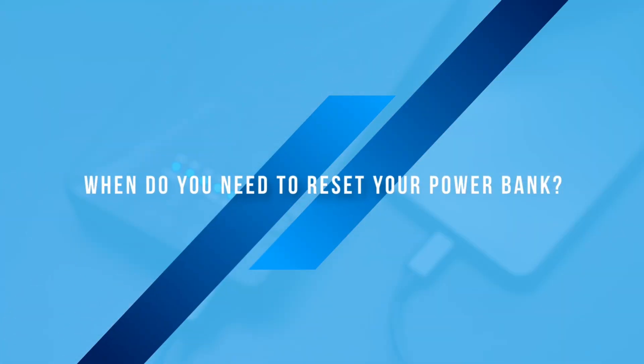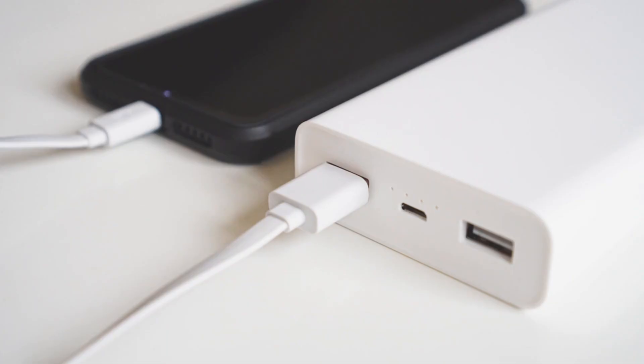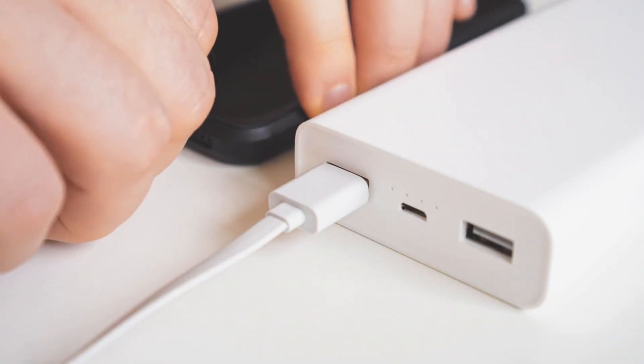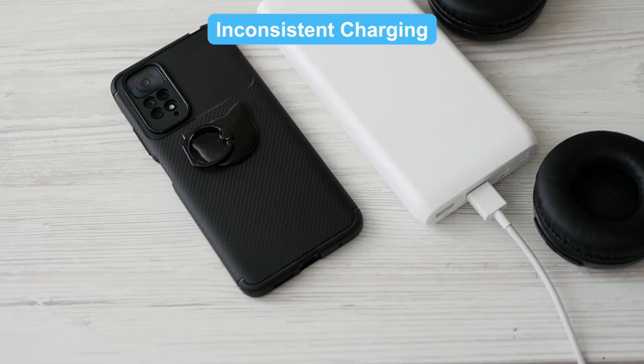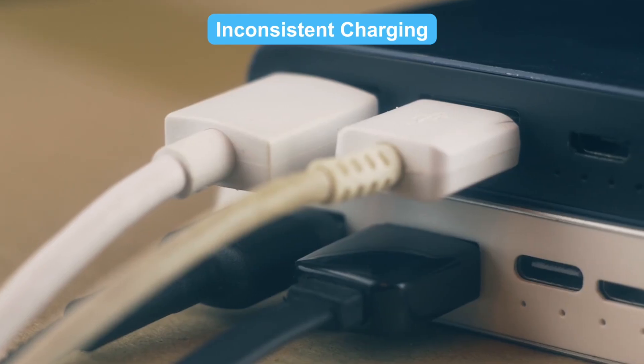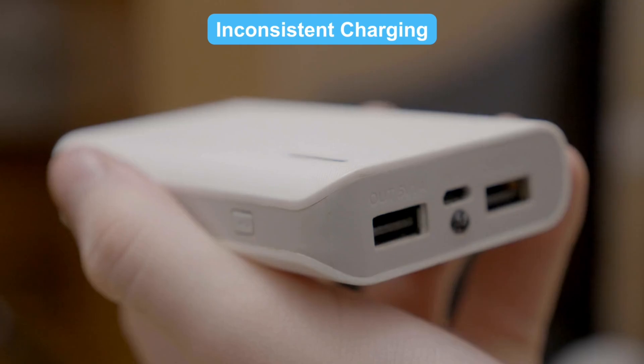When do you need to reset your power bank? Power banks aren't invincible — they sometimes act up. Here are some common situations when a reset is needed. Inconsistent charging: if it's charging on and off, it might need a reset to fix its internal system.